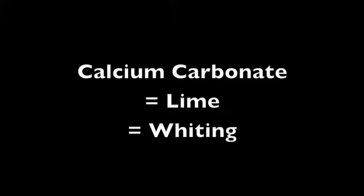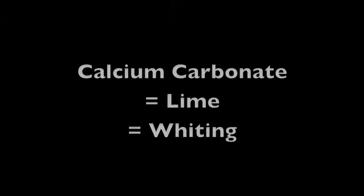Calcium carbonate, or lime, is available from ceramic supply stores or really inexpensively from garden supply stores. When calcium carbonate is heated above 1800 degrees Fahrenheit, it gives up carbon dioxide and, after cooling, becomes calcium oxide, or quicklime. Wikipedia has a good entry on calcination if you're interested.